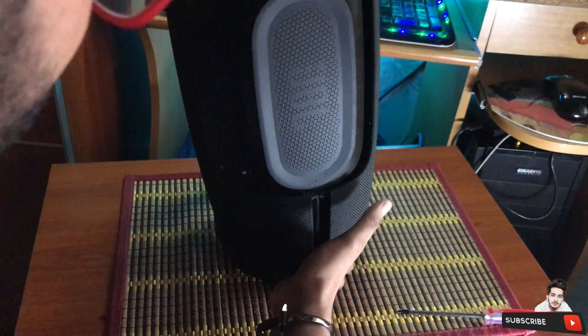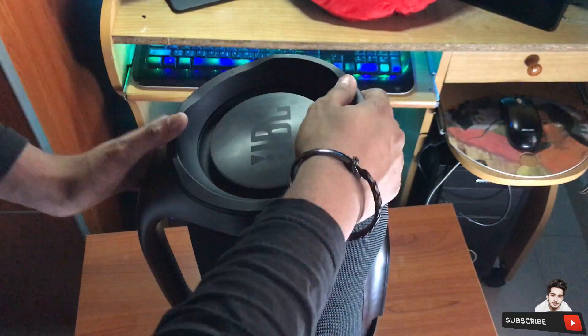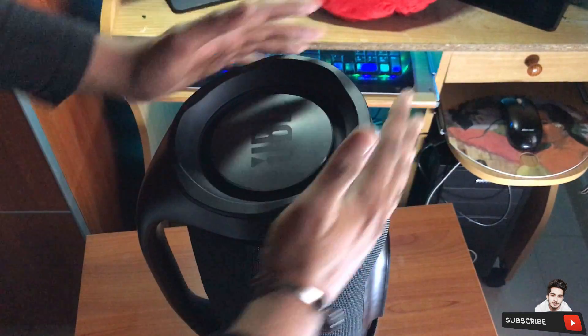Now turn the speaker just like that. You have to put some pressure on the speaker and you have to turn to the left hand side.